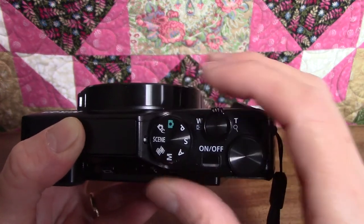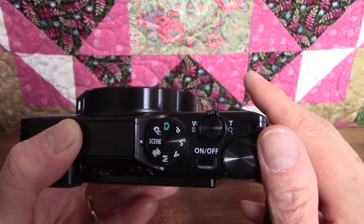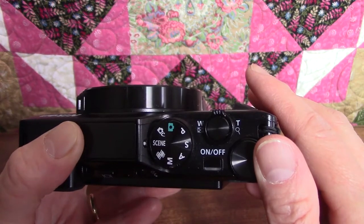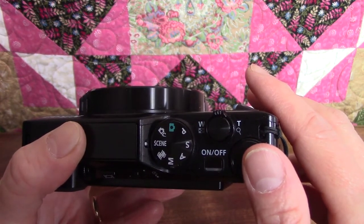The next one is scene mode. It actually includes several different modes for taking pictures in different conditions, including beach, snow, fireworks, landscape, pet portrait, and more. I'm really looking forward to learning each one of those.